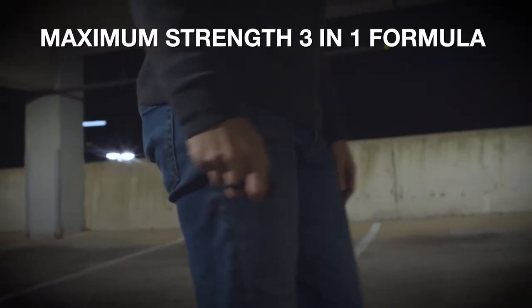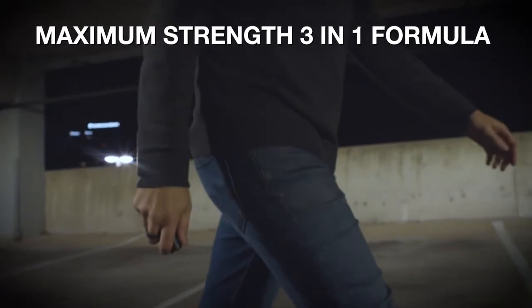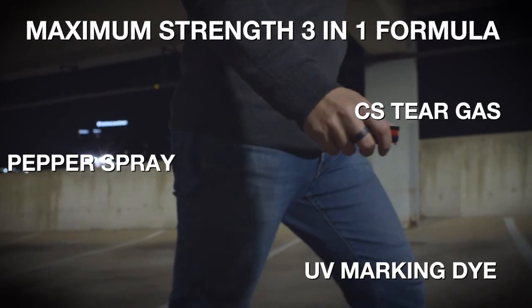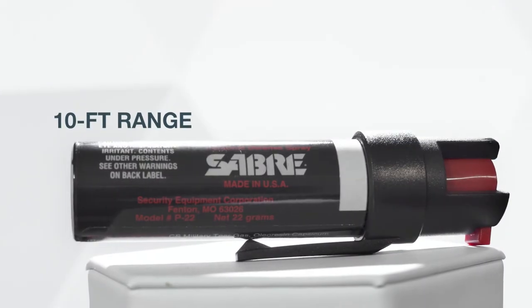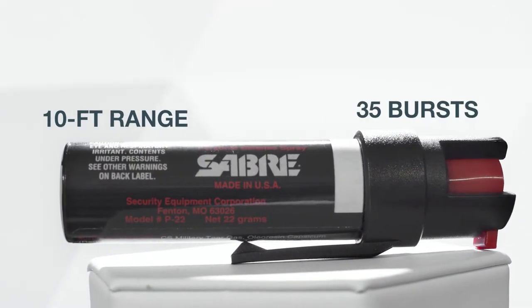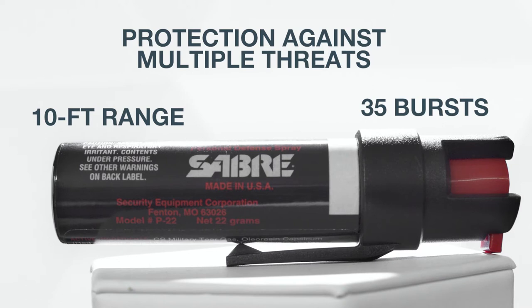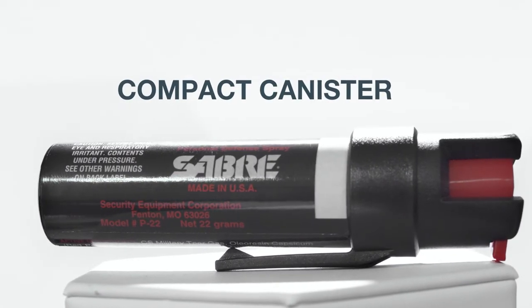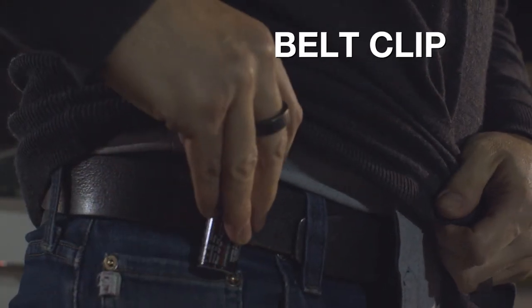Sabre's industry-leading 3-in-1 defense formula combines pepper spray, CS tear gas, and UV marking dye to help police identify suspects, with a 10-foot range and 35 bursts for protection against multiple threats at a safe distance, with a compact canister to make it easy to grab on the go, and a clip allowing easy access to the spray when you need it most.